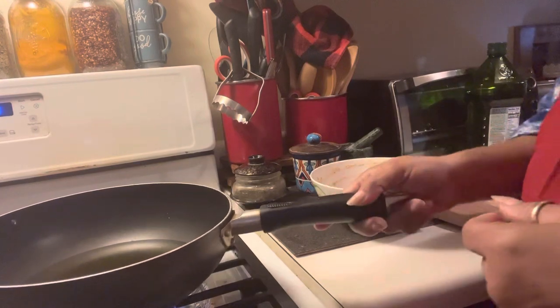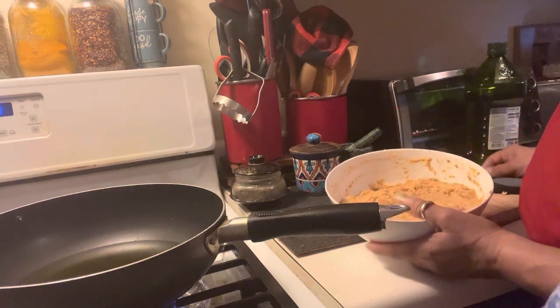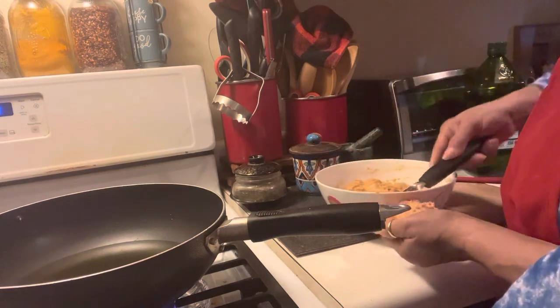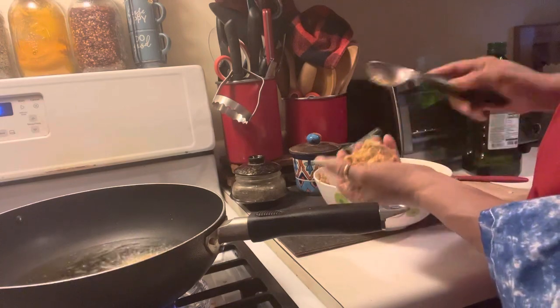Hello, welcome back to the Wise Woman Way. We are here in the kitchen with our sockeye smoked salmon mixture, and we're about to put it into the frying pan. We want them to be nice sizes — we're going to pat them in our hand and lay them down. We're using an ice cream scooper so they all can be the same size.